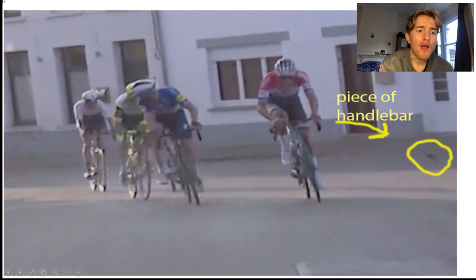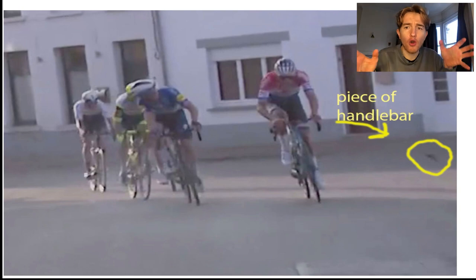All right, GP lesson. Matthew Vanderpoel is leading out the bunch and he lost his handlebar. We're going to get into the details because obviously it was a bit weird — he was riding along on the hoods and then his handlebars go flying off and he starts holding onto the top.